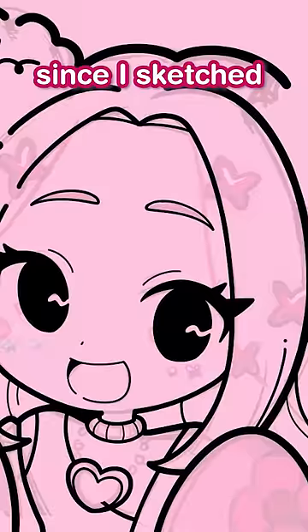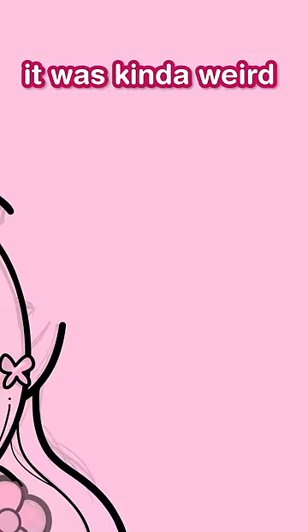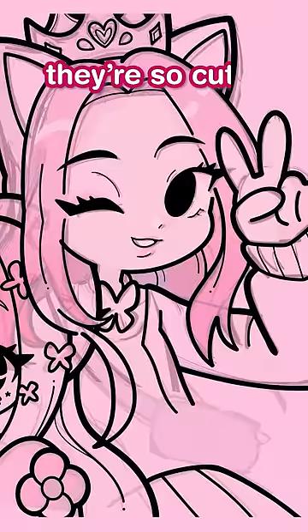Since I sketched the two characters separately, when I was doing lineart it was kind of weird to mesh them together again. But hey, it all worked out in the end. By the way, this was my first time drawing Roblox characters — they're so cute.